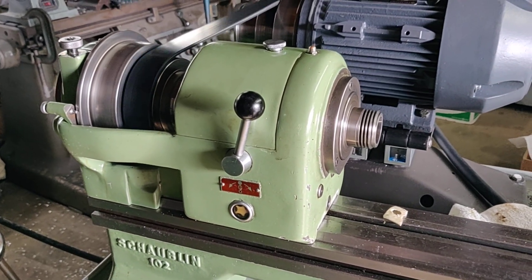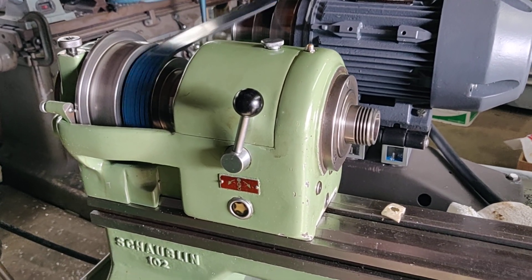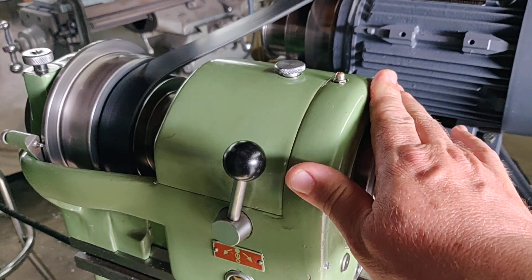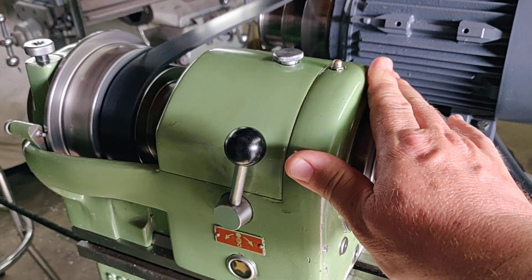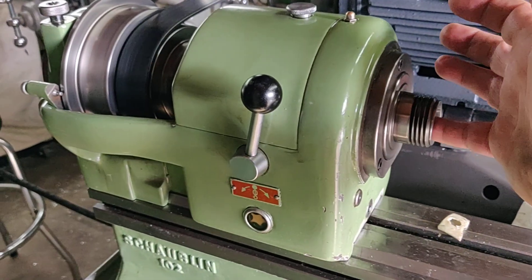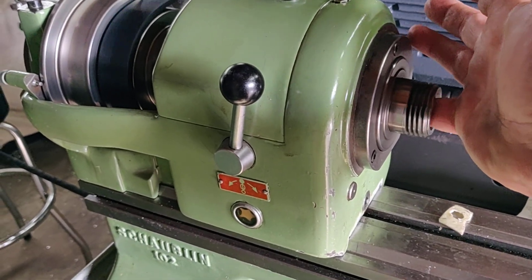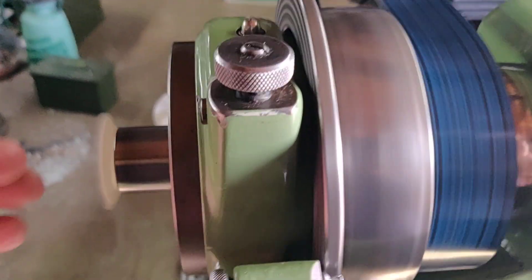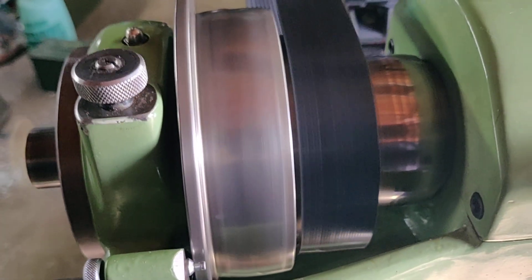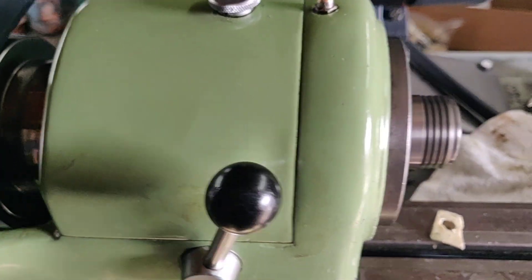Since this is now the second attempt at a video — because I was not that good at this and lost the first video — temperature-wise it's still cool to the touch. Actual run time now is probably upwards of over 20 minutes at this speed. Even feeling inside the spindle, there's no heat being generated on this end, and same thing on the back. It's running good.